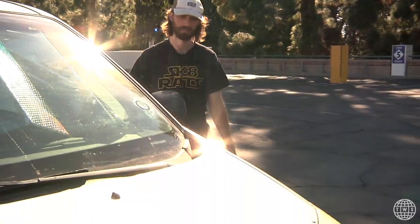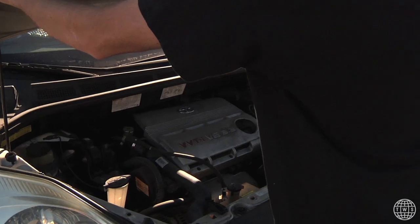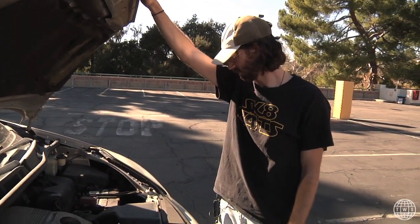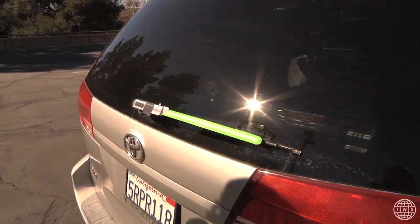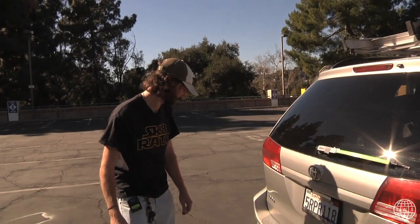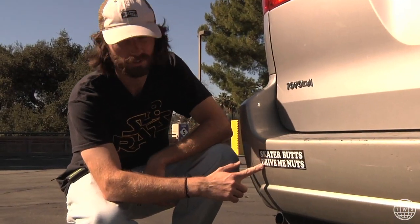All right, let's see what's under the hood. We got that V6 3.3 liter. Ain't she a beaut? We're going to check out the back of the van. Got the epic Yoda lightsaber right here — for when it's raining out, it becomes crucial. Toyota — they drive the best cars out. And shout out to Weekend Skateboards. Skater butts, they drive me nuts.